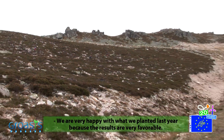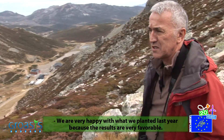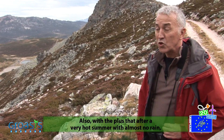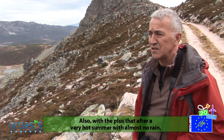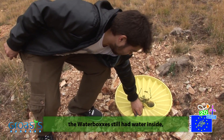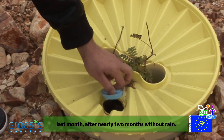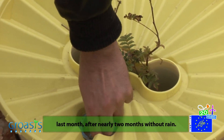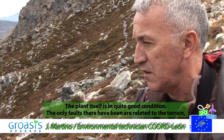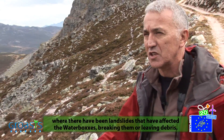The planting results from last year are quite good. We had a very warm summer with almost no precipitation, yet the waterboxes retained water. After almost two months without rain, the waterboxes still had water in them. The plants in general are in quite good condition. The only problems that occurred were related to the terrain — complications that damaged the waterboxes, such as stones falling on them.